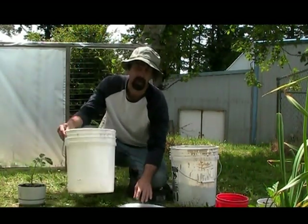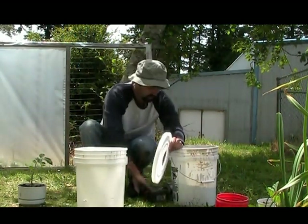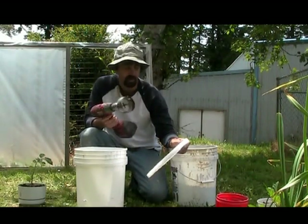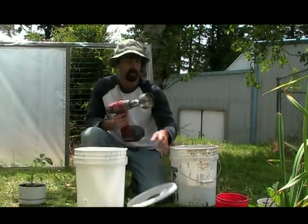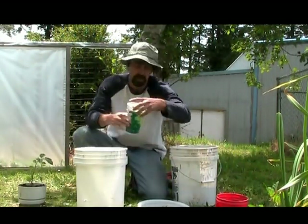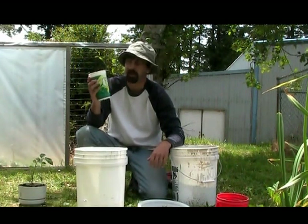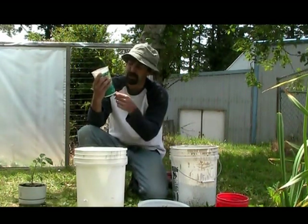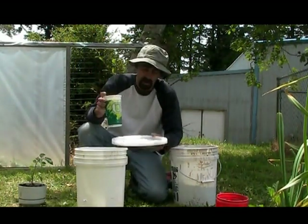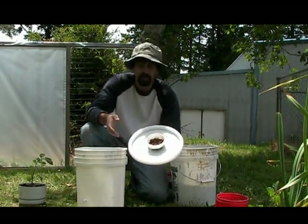I've just got a 5-gallon bucket laying around, grabbed a lid, and used a 3-5/8 inch hole saw to drill dead center. I've got my Oregon Ducks drinking cup — I had an old one laying around, didn't want to waste it — so let's put it to good use. Maybe it will bring some good luck. And that's going to work out just perfect.